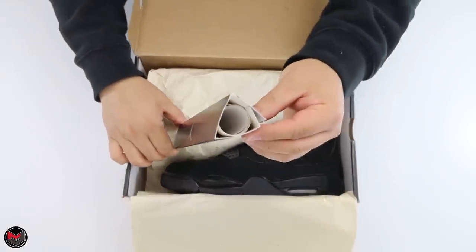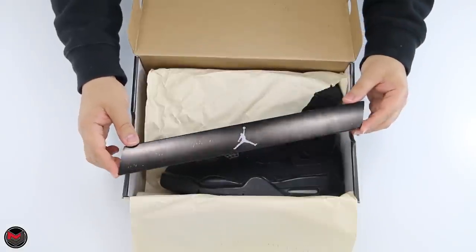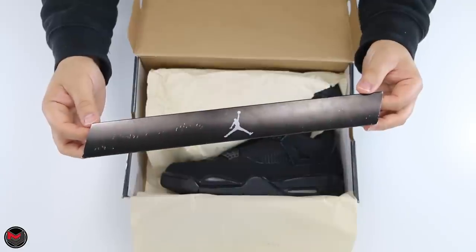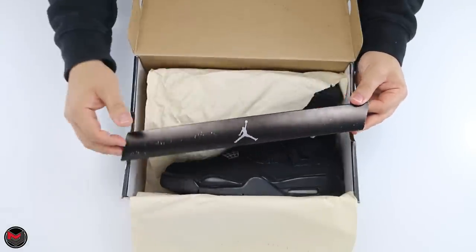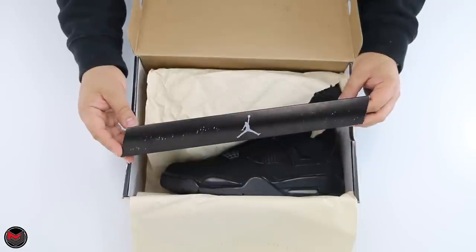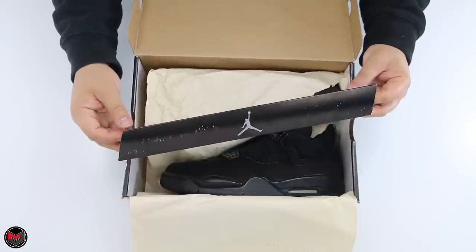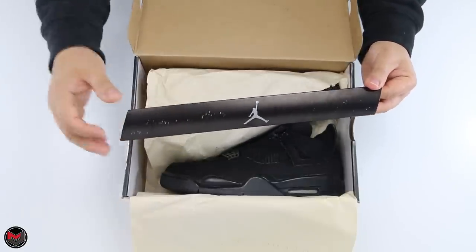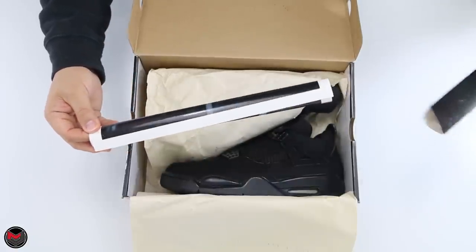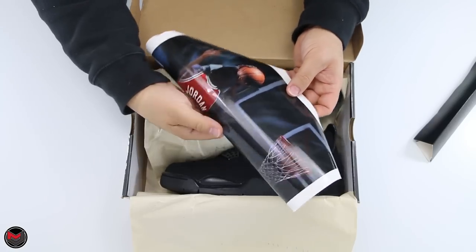The cool thing about opening up the box is it comes with a poster — this was brand new to sneaker inclusions back then. I feel like they should still do this now because it just creates nostalgia and hype. What happened to the retro cards and posters included with shoes? Bring that stuff back — I think both newer kids and older collectors appreciate knowing the history of Jordan Brand.